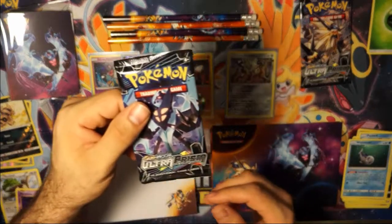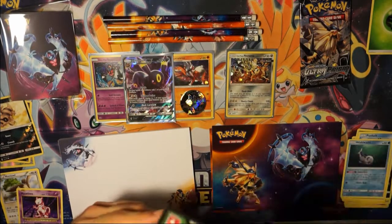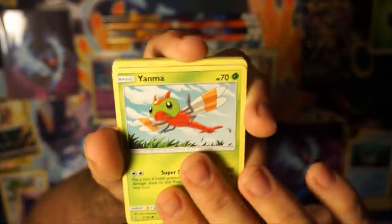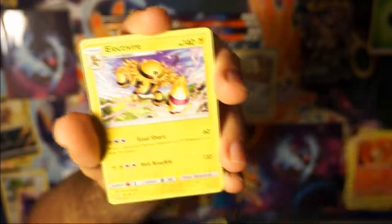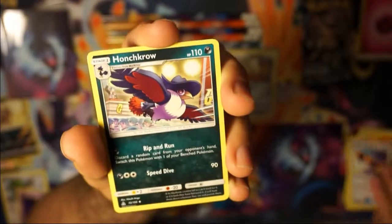Now into my favorite — the Ultra Prism. Unfortunately it is a green code; go ahead and take that for yourselves. I'll just fire through them. Got a Yanma, Bronzor, Gible, Roselia, Chimchar. Our Reverse is a Murkrow. Our Non-Holo is an Electivire. Fairy Energy, a Crobat, Honchkrow, Mount Coronet. And that is all.